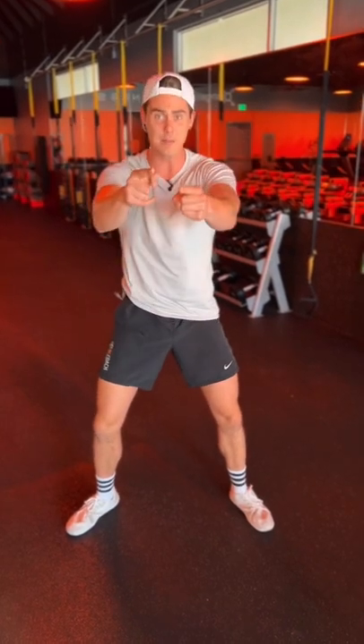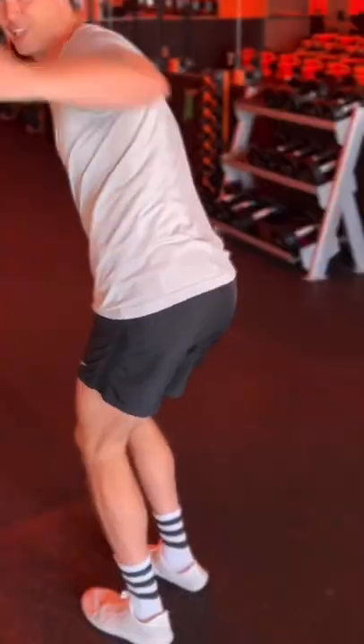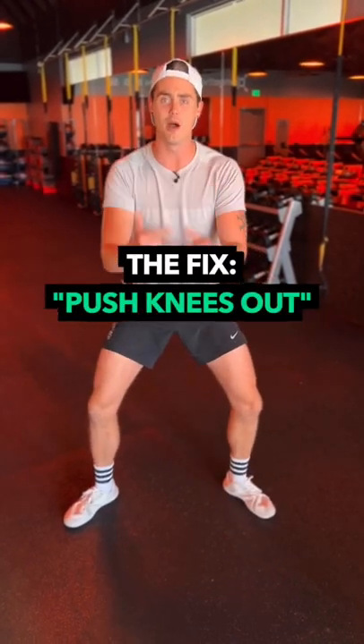The most important thing to keep in mind to keep our knees safe and to make all the booty gains when we're doing our squats is we want to make sure that we don't just have our feet wide and our toes out, but that we're actively pushing the knees out as we squat.